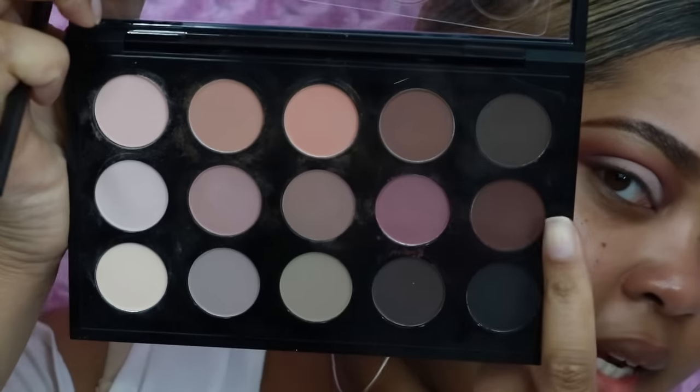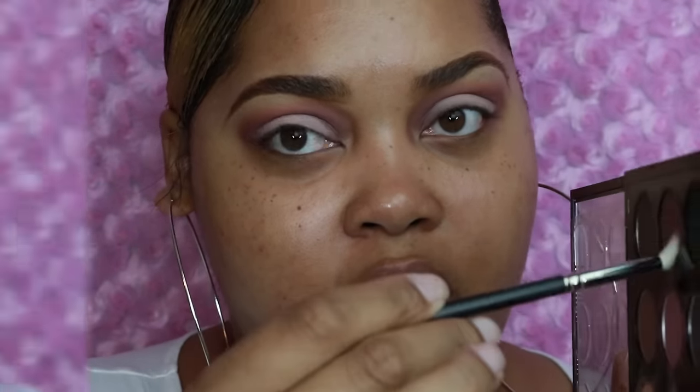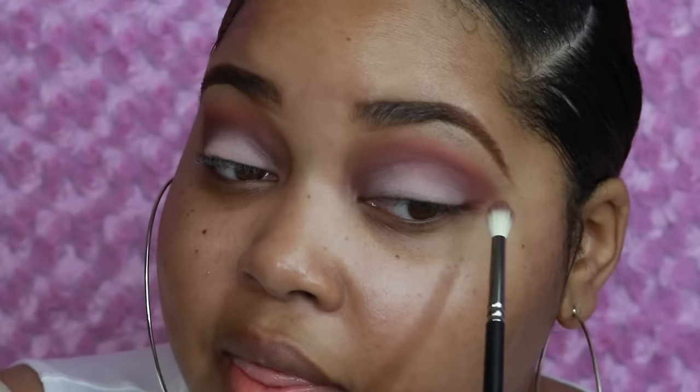Next I'm going to deepen it slightly using the color Embarked. I have a really small tapered blending brush by MAC — this one is the 221. I'm tapping this color and then blending it in. I'm not going to take this all the way on the lid, and I'm not blending all the way over. You can leave it here, do a little bit of eyeliner and mascara or lashes and you're good, or if you want to glam it up just a bit you can blend that out further.